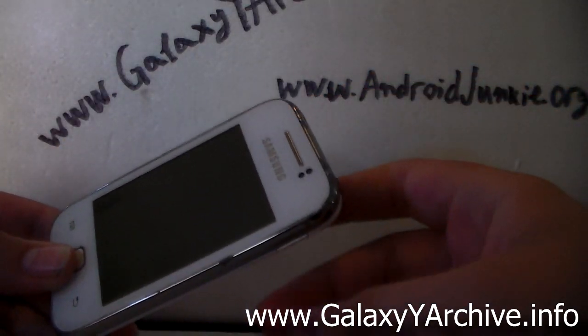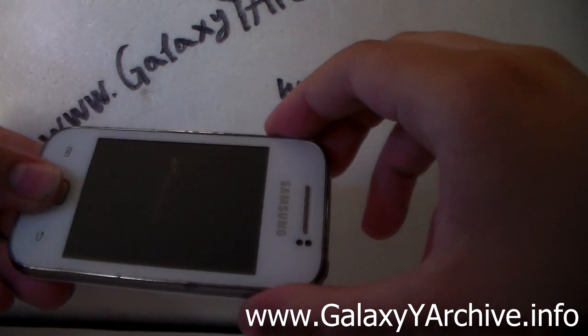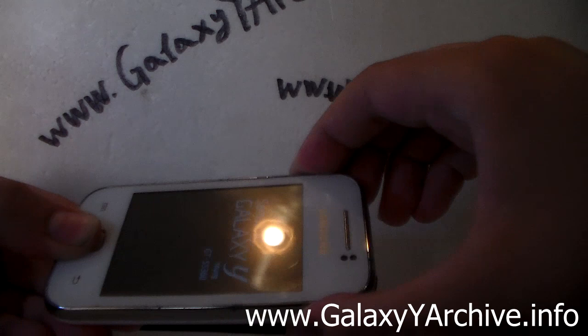If you end up in a boot loop, just take out the battery and put it back in. Now what we are going to do is boot into recovery mode. Also, be sure to have the ROM zip file on your SD card so that you can flash it.